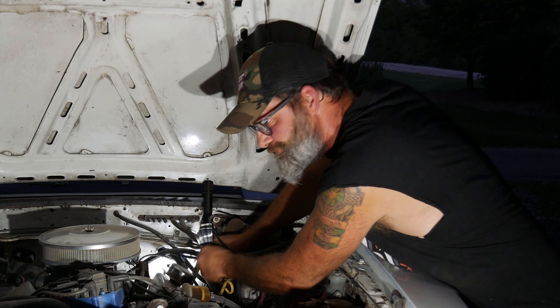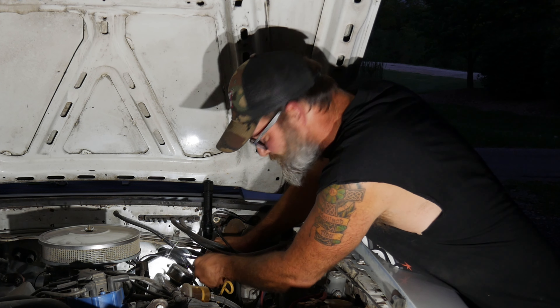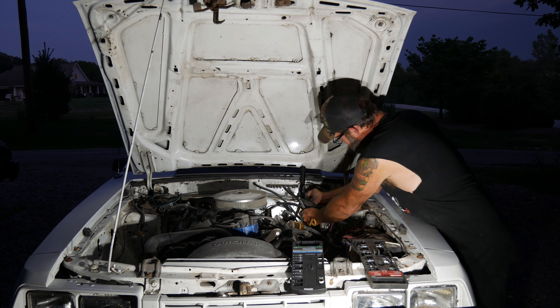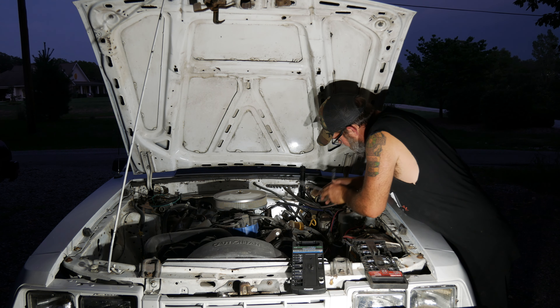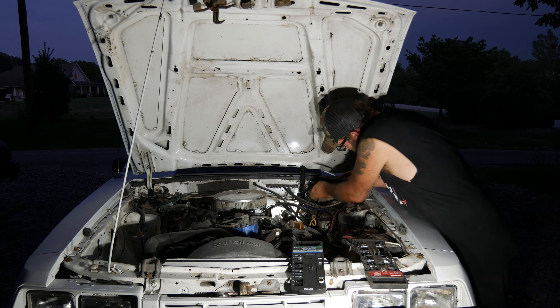Welcome back to Irish Outlaw Garage. Let's do an impromptu video — one I wasn't expecting to have to do because I've got a million other things going on. This is our 1984 GT350 Mustang 20th Anniversary, originally a four-cylinder turbo T-top five-speed. It's a pretty rare car.